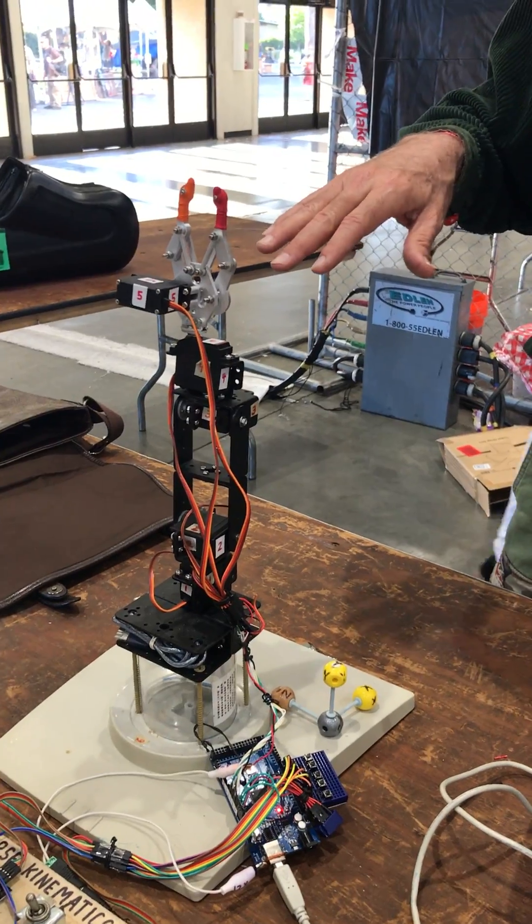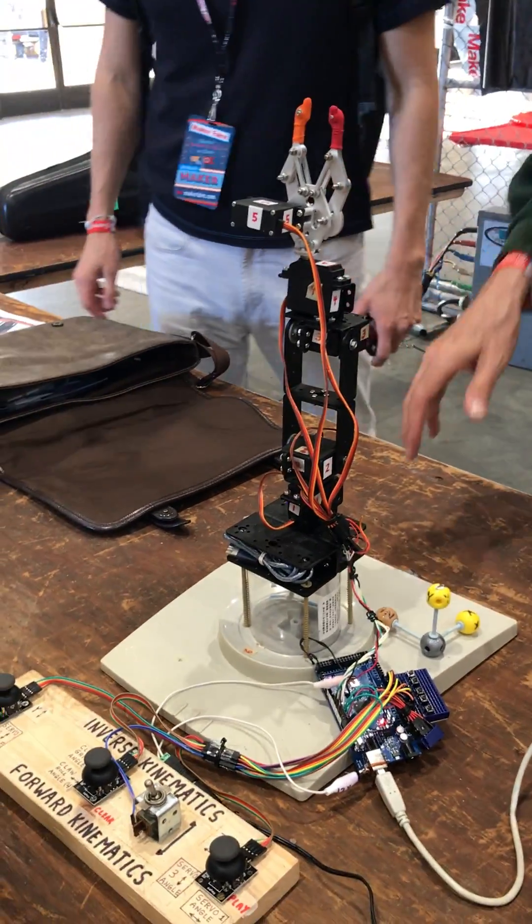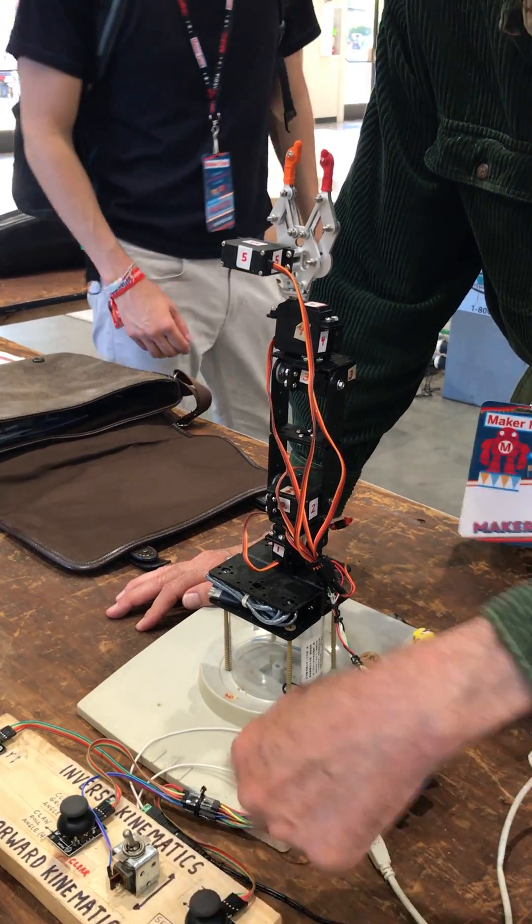So this is the zero point on every motor. Every motor here will go both ways, right? See what's happening here? Shoulder angle — these things have two directions.